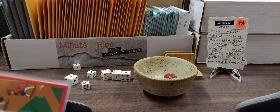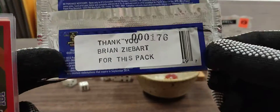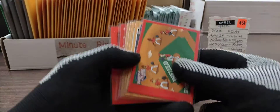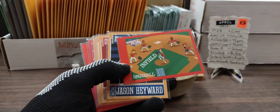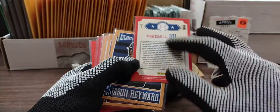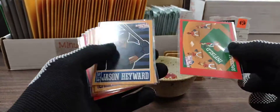Welcome back to another Minute Rip. Thank you so much Brian Z Bart for that pack of 2013 Triple Play. These are primarily aimed at kids, so I like the Baseball 101 card. It has an explanation about a little bit of how baseball works on the back.